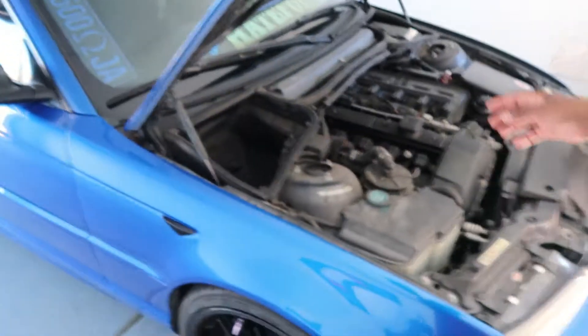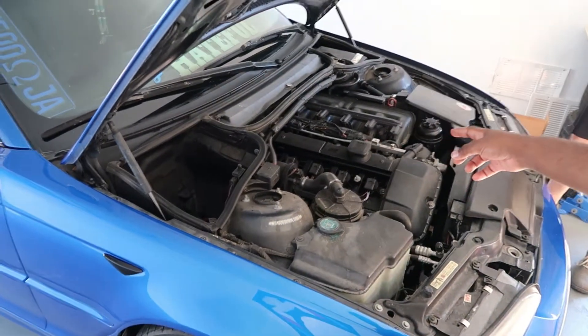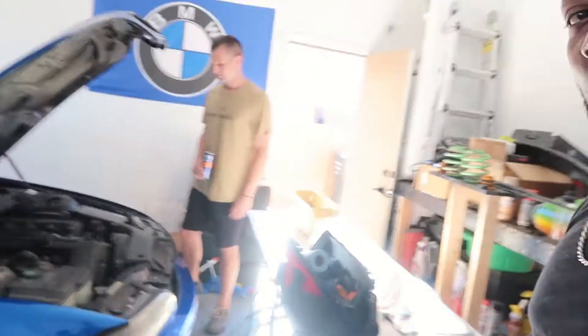Welcome back to the channel, thanks for watching another video here on M54. As the title says, we're going to be changing the head gasket. It's going to be a three-part video: removal of the head gasket, cleaning it up and showing you how to do that, and then preparation of all the seals — that one's going to be a short video — and then reinstalling it.